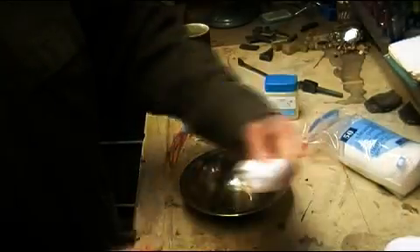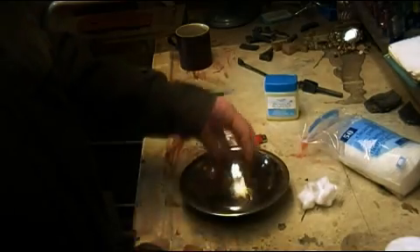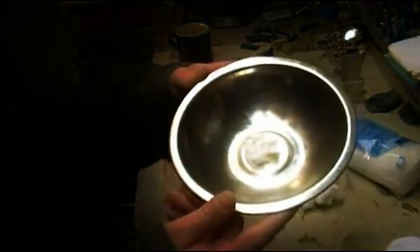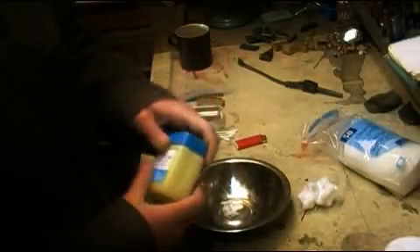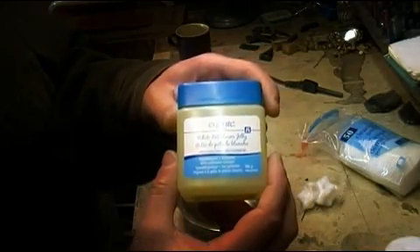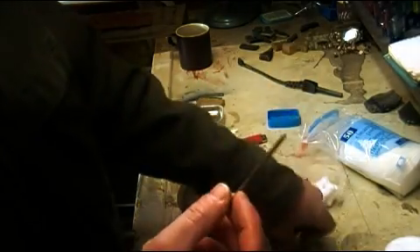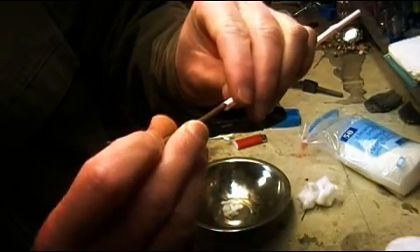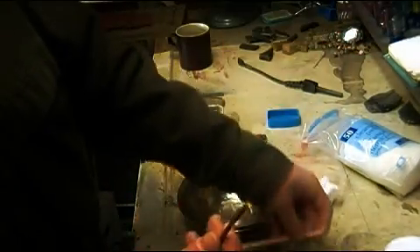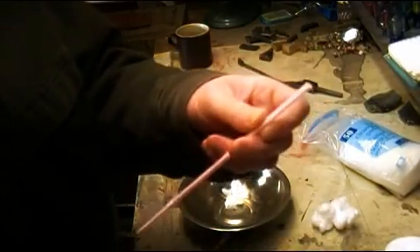So next you want to take your cotton balls or your cotton swab pieces, whichever you're going to use, and put them into a bowl or a container for mixing. You want to take the petroleum jelly — it doesn't matter what brand name you use, it's all basically the same. Then you want to take a mixing utensil. I'm using a nail, because it is approximately the same diameter as the straw, since we're going to be packing the cotton into the straw in a little bit.